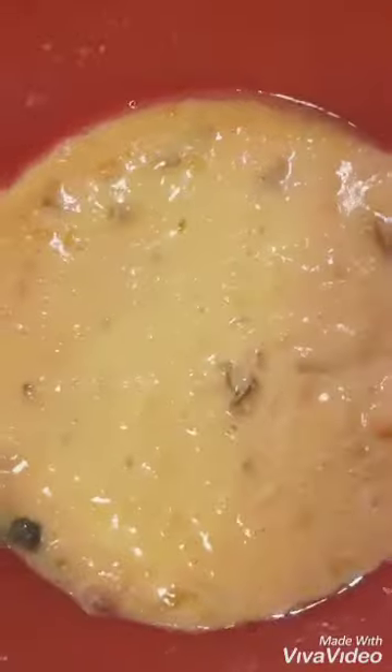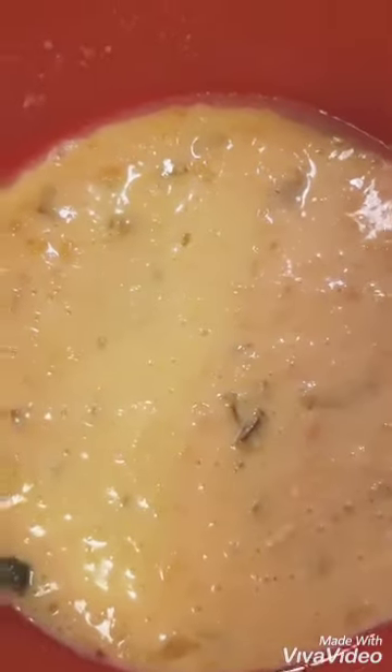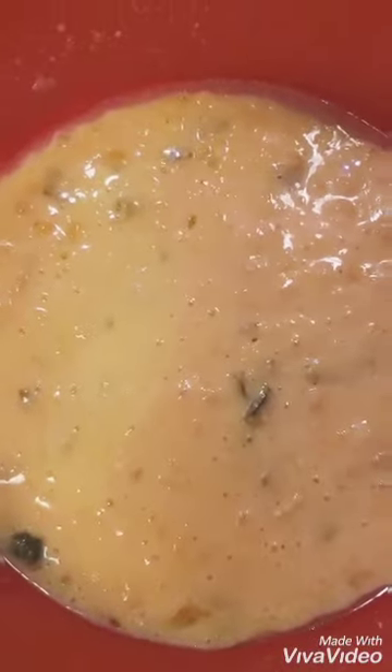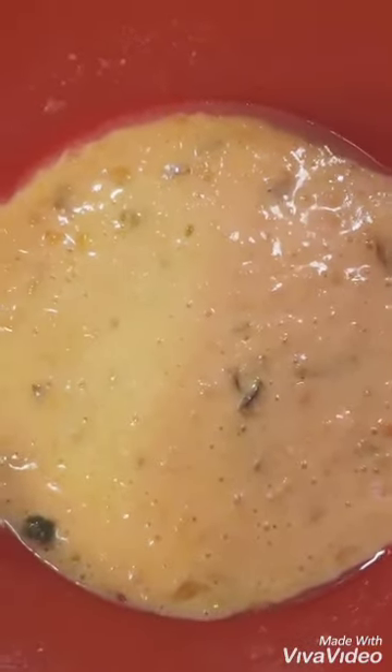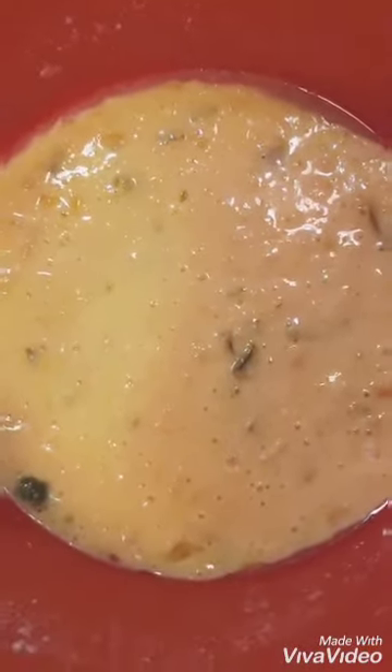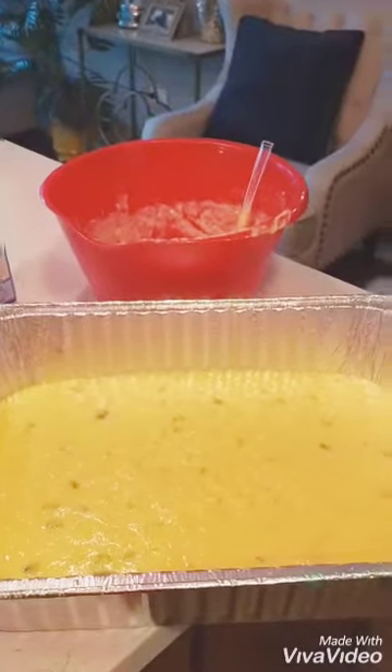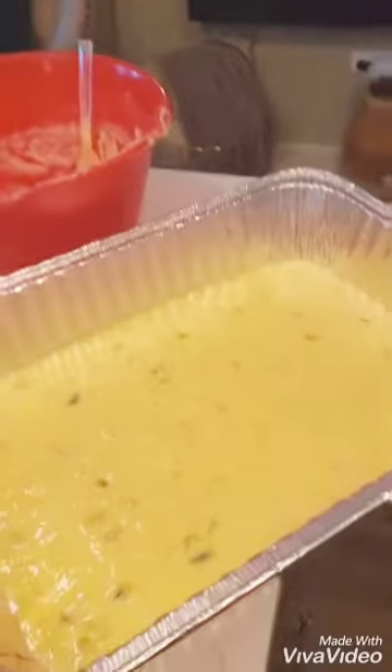We're going to get this in our pan and bake it according to Jiffy directions. The sweet corn makes it a little moist, so you're going to have to probably add about five minutes of baking time to this cornbread mix. We've got our mixture in the pan, so in the oven it goes.